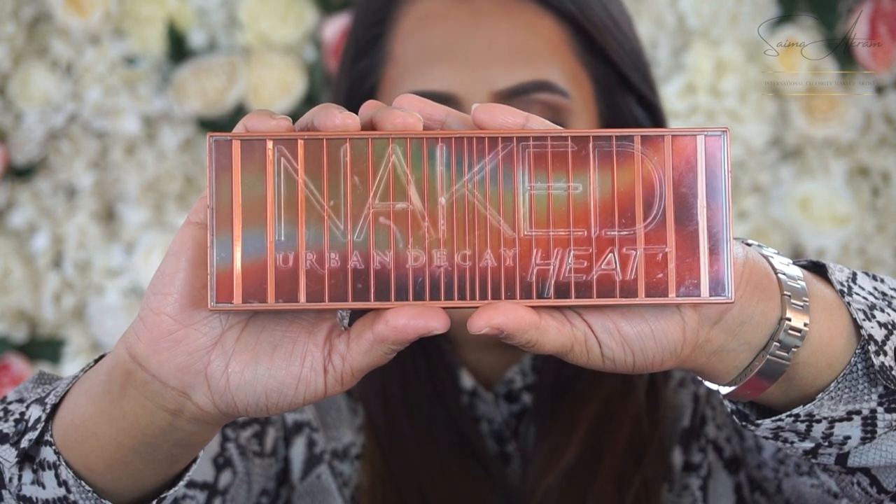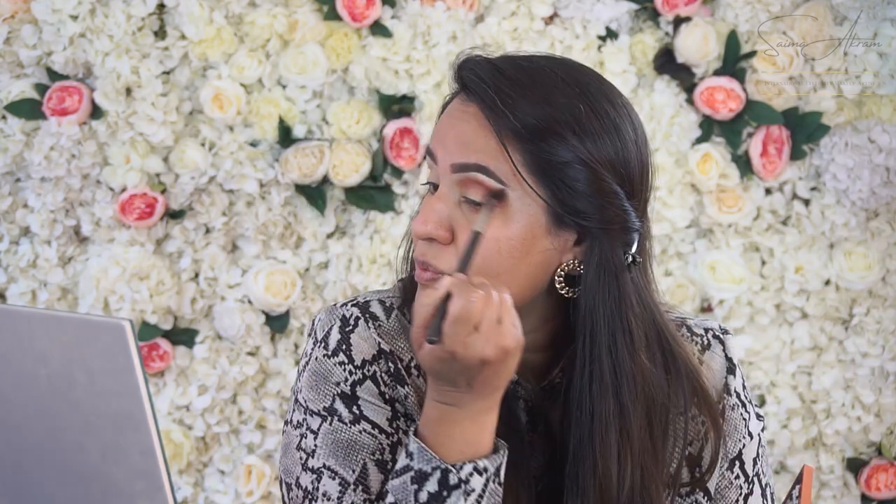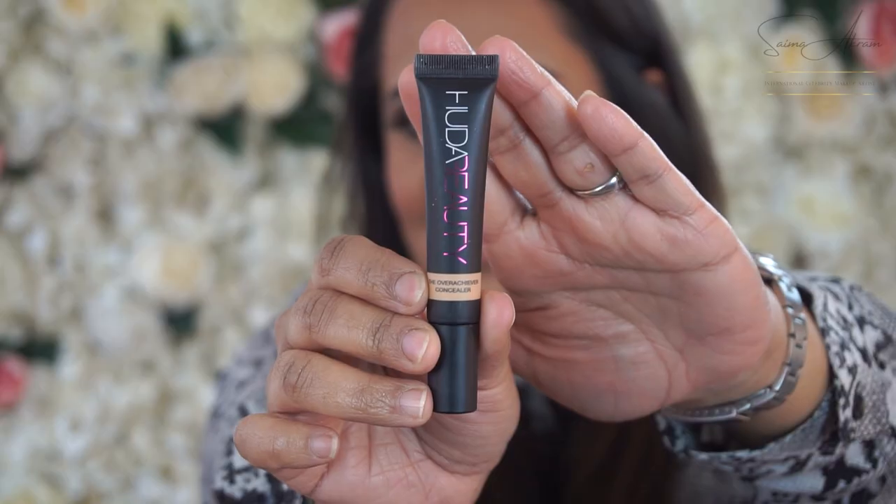I'm going to use the Urban Decay Naked Heat Palette. I'll use a lighter colour first and then move on to a deeper shade. I'm going to use Amber as well. Then I'll go back to Huda's concealer and use it just underneath the eyes.